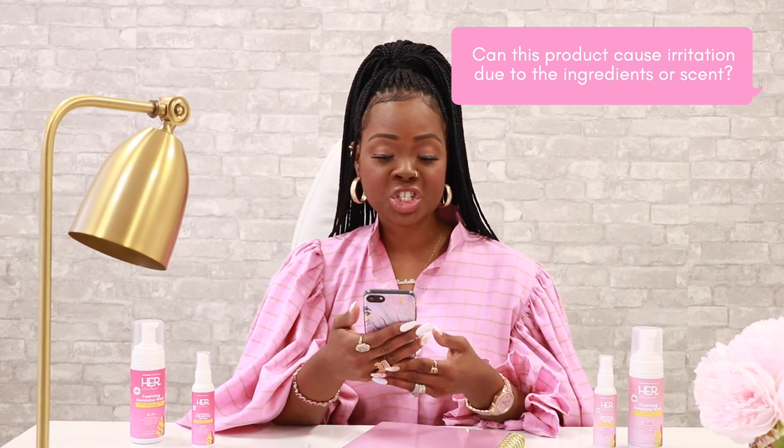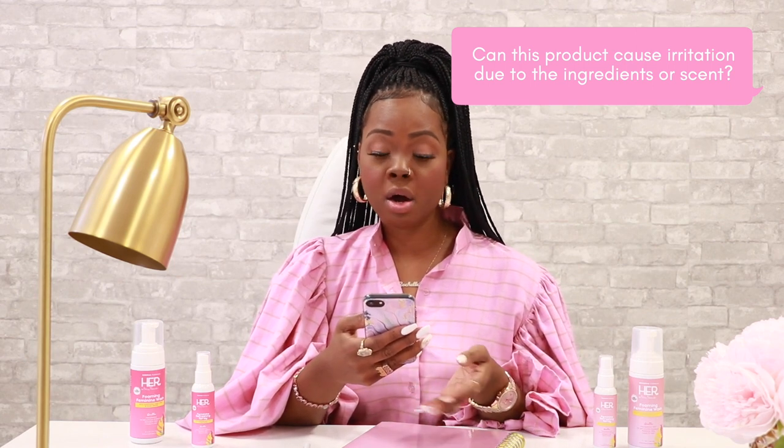Can this product cause irritation due to the ingredients or the scent? We recommend checking our ingredients list to ensure that you do not have any sensitivities or adverse allergic reactions to any ingredients used in our formulations. Our pH balance formula will not cause infection or irritation or throw off your vagina's normal pH.